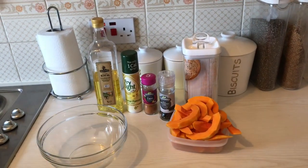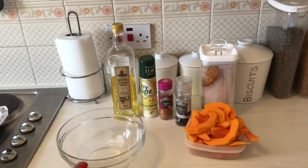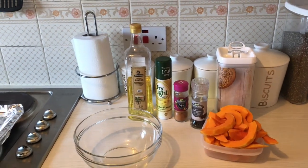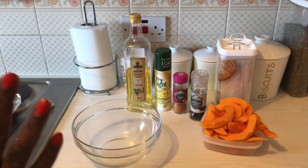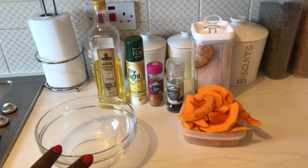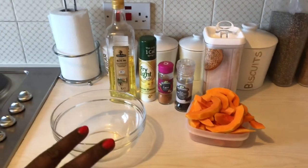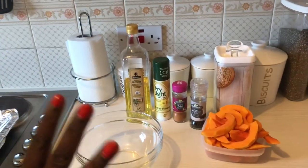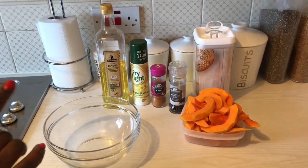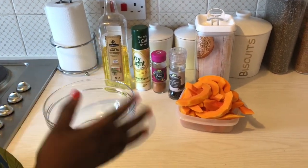Hello again, welcome to Kitchen Connoisseur. Today we're making a lovely side dish — it can be a side dish or part of a main meal, so you can have it in so many ways. It's versatile, and it is butternut squash chips — the oven-baked version today. This is great for those following the keto or low-carb lifestyle, those who are banting, low-fat lovers, veggie fans, and vegans too. Watch this space and enjoy this video.